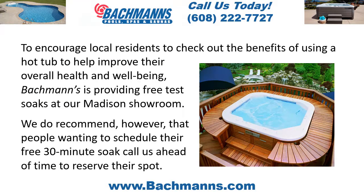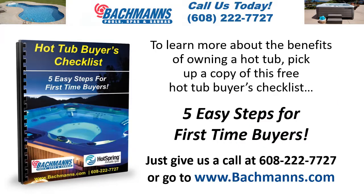To encourage local residents to check out the benefits of using a hot tub to help improve their overall health and well-being, Bachman's is providing free test soaks at our Madison showroom. We do recommend that people wanting to schedule their free 30-minute soak call us ahead of time to reserve their spot.